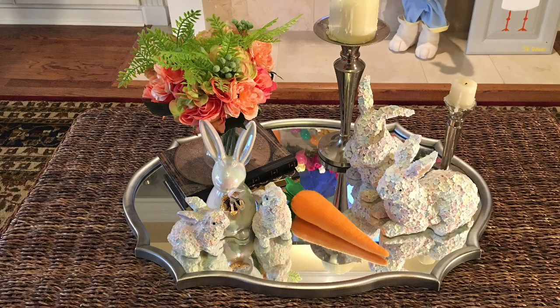Welcome home! Today I want to share with you how to decorate your coffee table for spring.